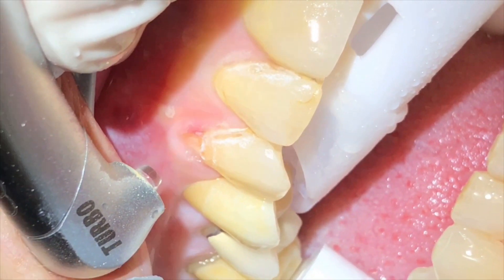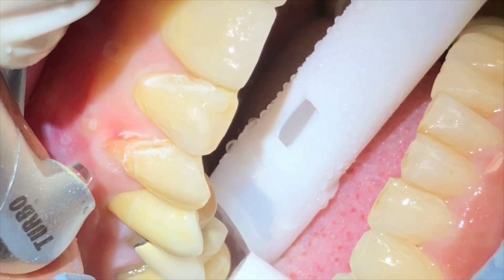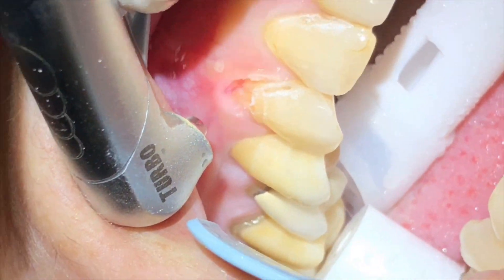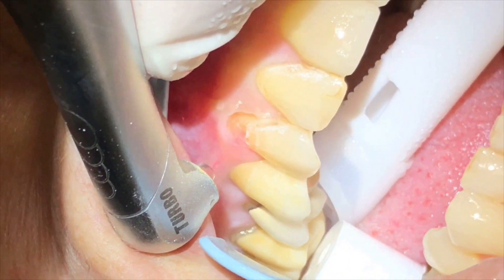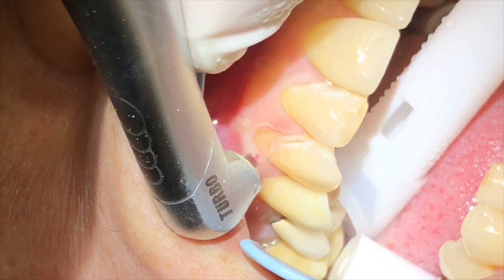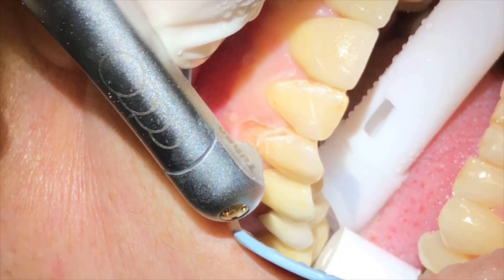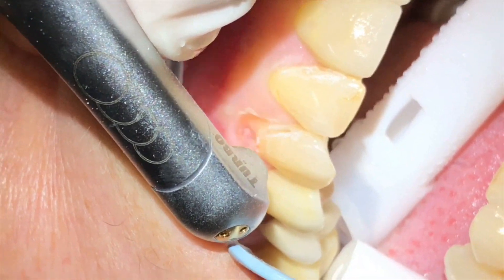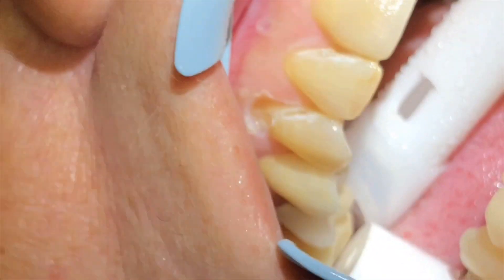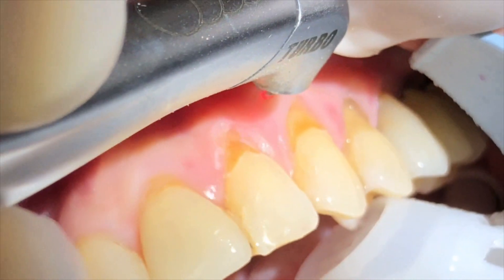Here we see an excellent example of gingivectomy being performed at the same time as removal of the softer cervical decay, because we need proper access to the tooth-gum line. We are also removing the gums in a defocused mode so that we are controlling the amount of soft tissue being removed and also trimming the corners, which gives us a nice U-shaped contour as opposed to the original V-shape of the gum area.